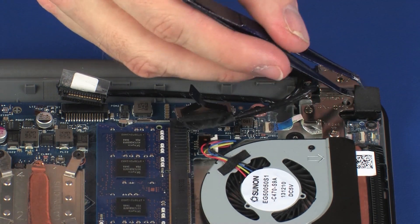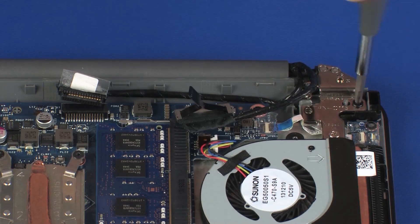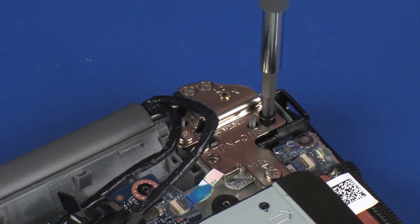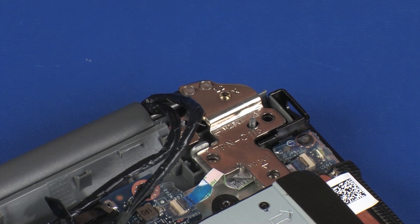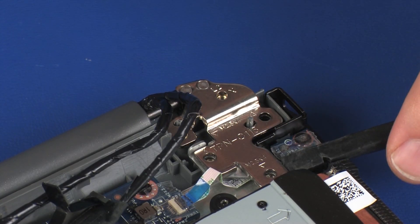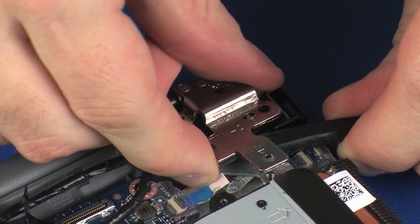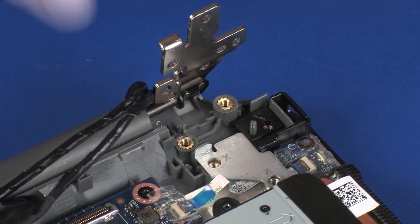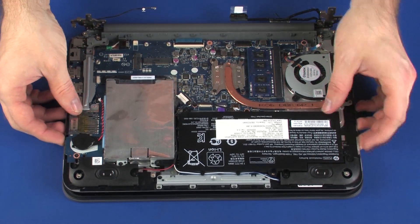Remove the foam pad from the Kensington lock bracket. Remove the one 5.5 mm and two 4 mm P1 Phillips-head screws that secure the left display panel hinge to the top cover. Carefully open the left display panel hinge. Lift the top cover and carefully guide it out from under the display panel hinges.